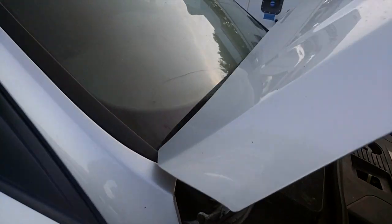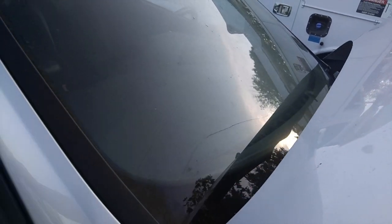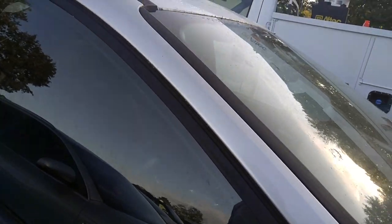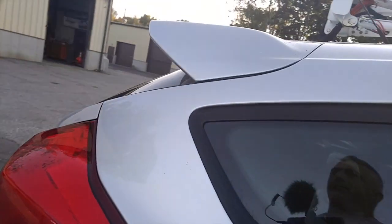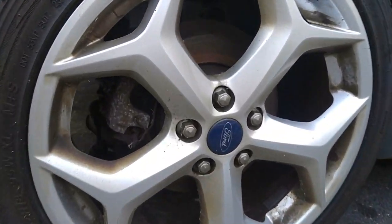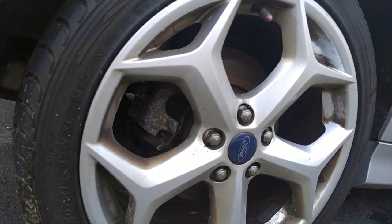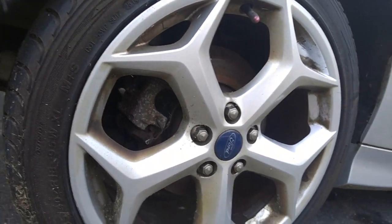Everything is just super dirty. It's got a crack on the windshield across. I already priced it out through Safe Flight Auto Glass and they wanted $3.49 to get it fixed, which is no problem — pretty reasonable. Ford Focus ST. Look at those old brake pads and rotors in there. I'm going to get all four new rotors and pads. Hopefully the calipers are okay.